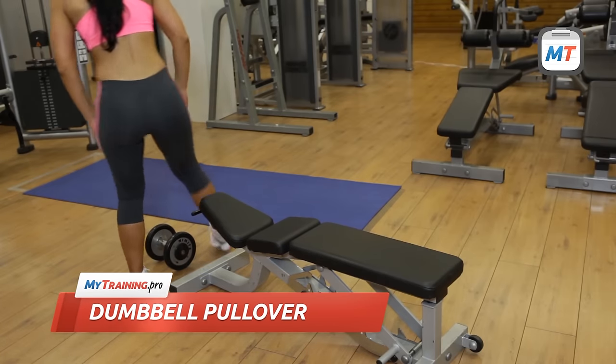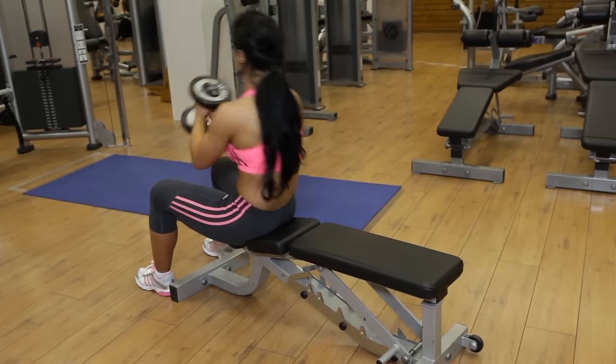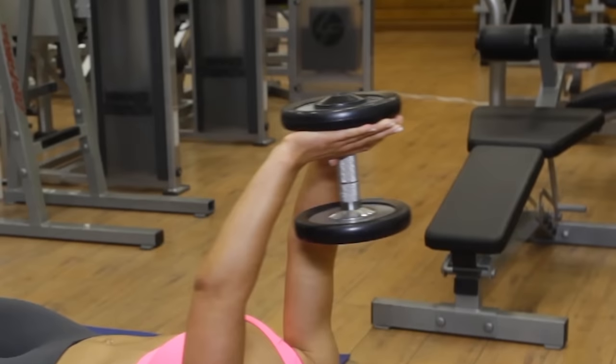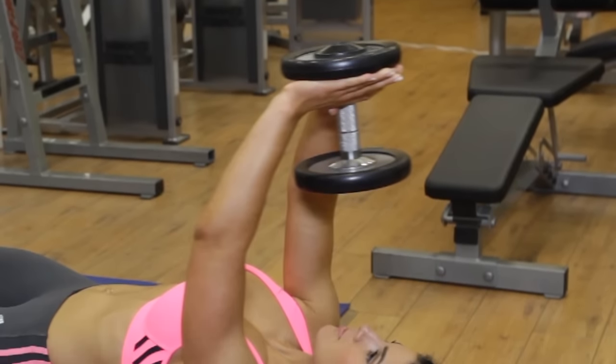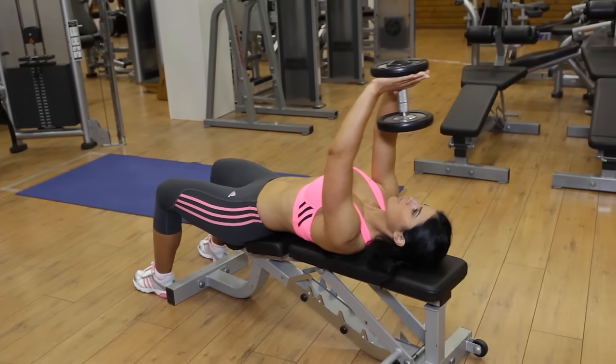To begin, lie down on a flat bench while holding a dumbbell in both hands. Lift the weights directly above your chest with your arms extended and your elbows slightly bent. Your palm should be pressed against the underside of the upper plates. This is the starting position.